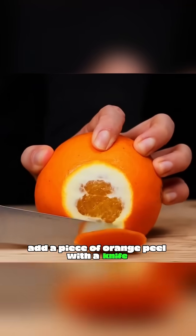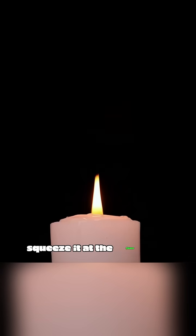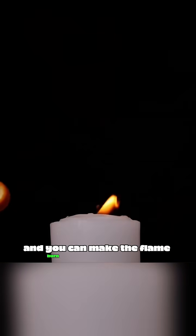Cut a piece of orange peel with a knife — its power exceeds your imagination. Aim it at a balloon and squeeze hard, and you can pop the balloon from a distance. Squeeze it at the flame of a candle, and you can make the flame burn more vigorously.